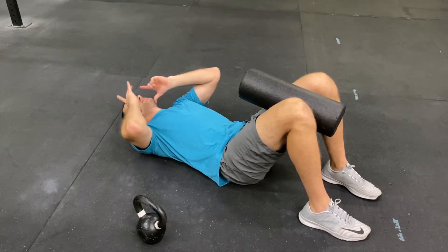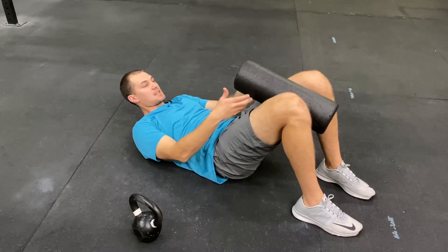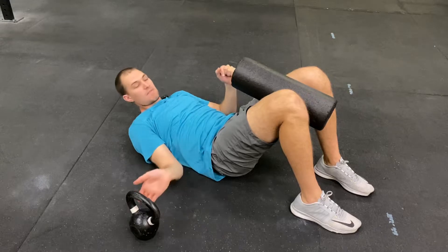So with my head here, I want to tilt down, looking toward my knees, tilting my hips, squeezing in on this roller. From this position...